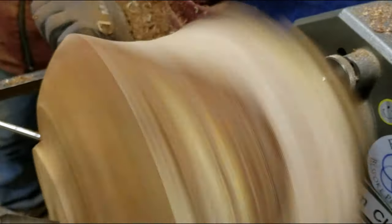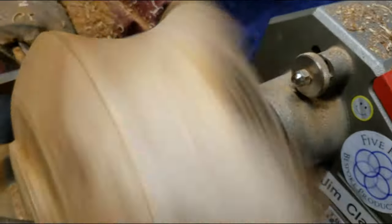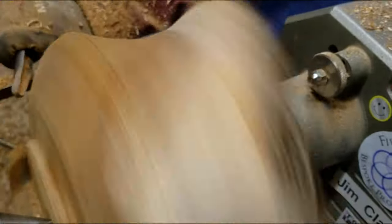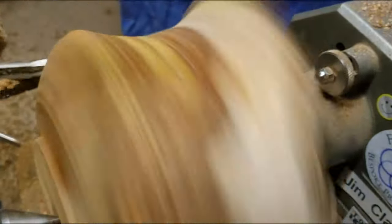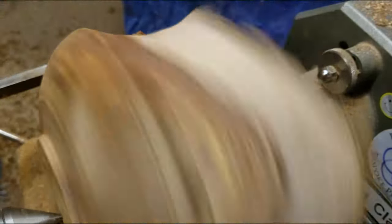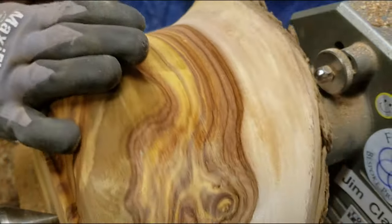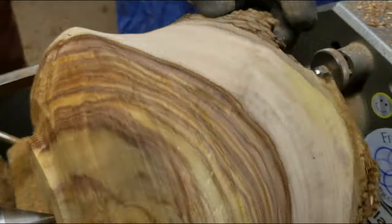Now if you look at the shape, you can see that widest portion where it kind of changes curvature from convex to concave — that's what's going to give me a lot of trouble in hollowing it out here in a little bit. It's really, really tricky, and you'll see what happens.